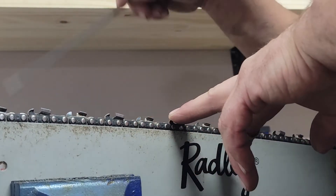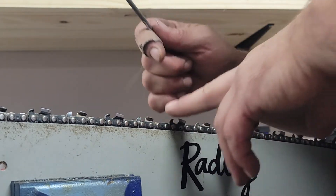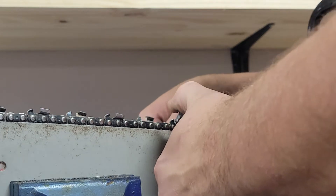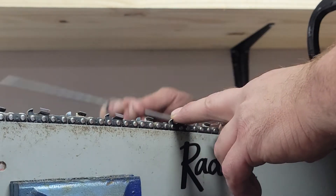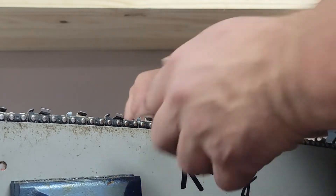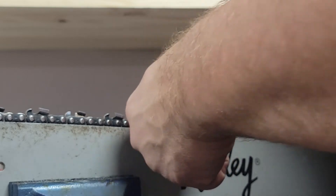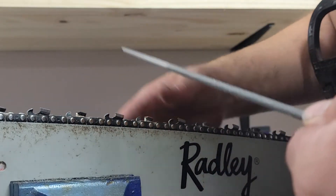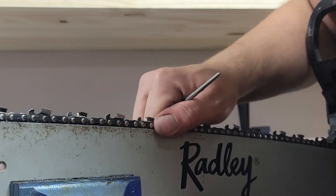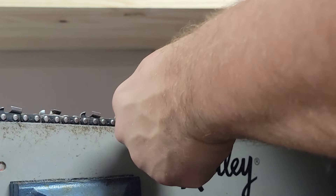I have some saws with 3/8 low profile and I use 5/32 files for that, but for .325 and 3/8 regular chains I actually use 13/64 files. These are what Oregon recommends for their 3/8 chains I think. Years ago I got a good deal — I bought like 400 of these things, got them stupid cheap.